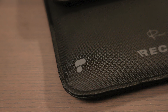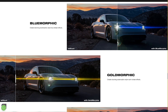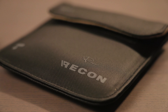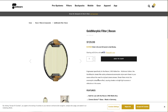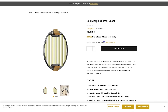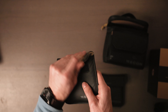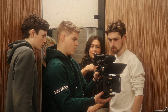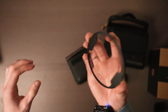On the website they showcase free filters including the Goldmorphic, but note that these packages only include the Mist filter and the Blue Morphic filter. The Goldmorphic is a standalone filter you can buy for around a hundred dollars extra, so be aware of that before purchasing. What you do get are two incredibly nice filters — I haven't come across any better ones.